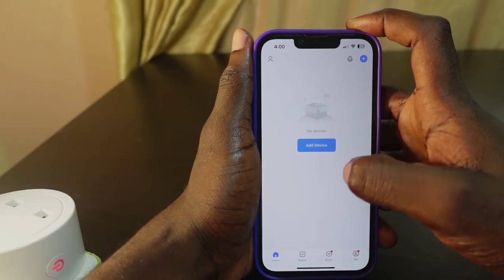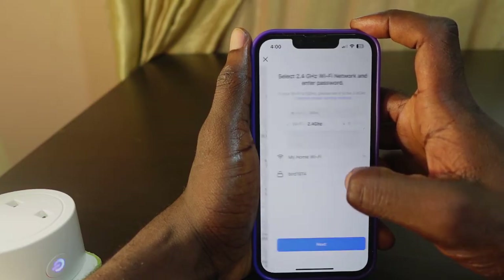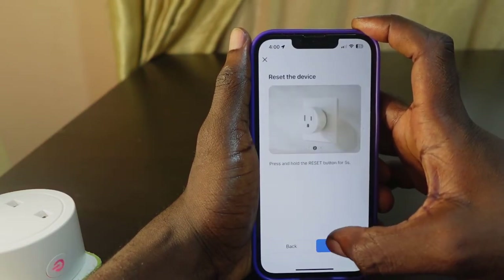Now let's add it back. Click here to add, then tap 'Socket Wi-Fi' — it's right here. My Wi-Fi information is already filled in, so tap Next.